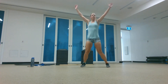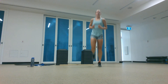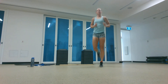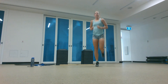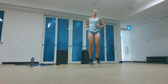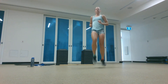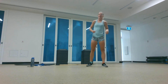Moving into butt kicks — heels to butt. Then into high knees. Awesome.